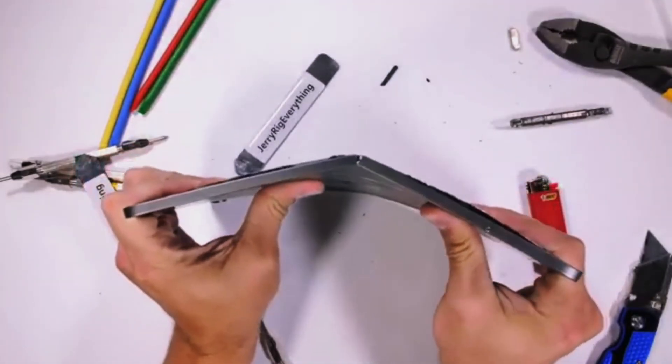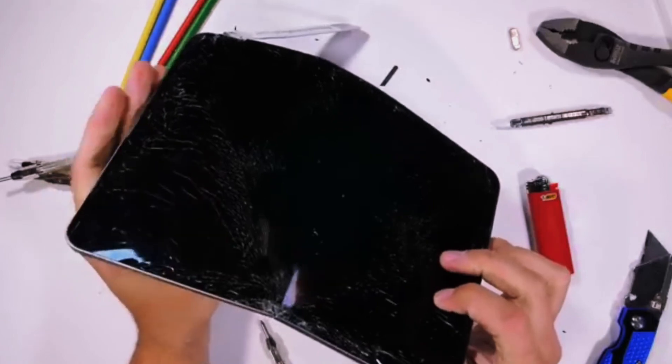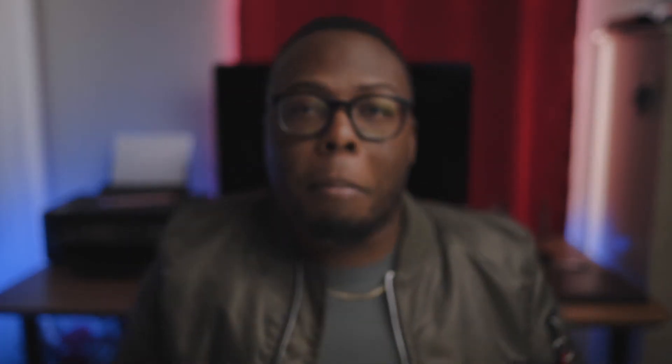My next point is durability. I'm pretty sure everybody has seen JerryRigEverything's video where he folded this thing like a sheet of paper — we're not going to do that. Anything this light and thin is going to bend really easily. I'm not saying Apple couldn't have made it more durable, but for something this thin made out of aluminum, it's kind of to be expected. I have traveled with my iPad, had it in luggage, and it's been fine. If you're truly careful with your device, you're not going to have that much of an issue.